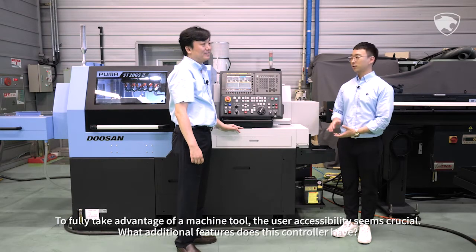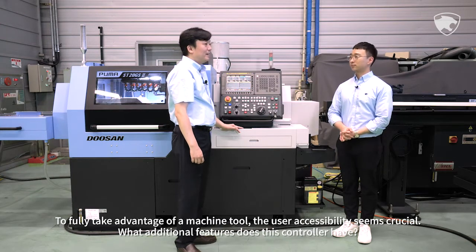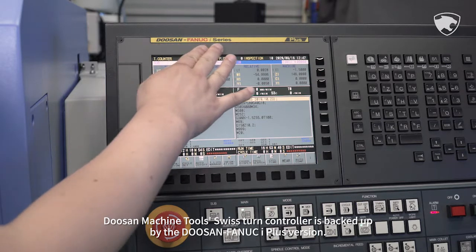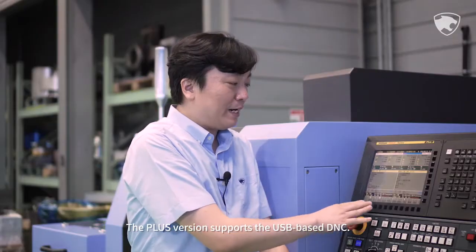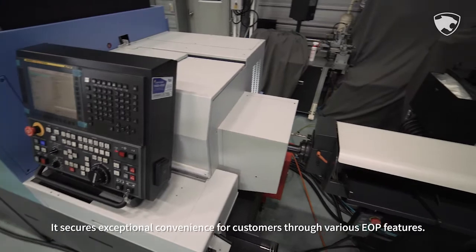To fully take advantage of a machine tool, user accessibility seems crucial. What additional features does this controller have? Doosan Machine Tools Swiss Tern controller is backed up by the Doosan Fanuc i Plus version. The Plus version supports USB-based DNC and secures exceptional convenience for customers through various EOP features.